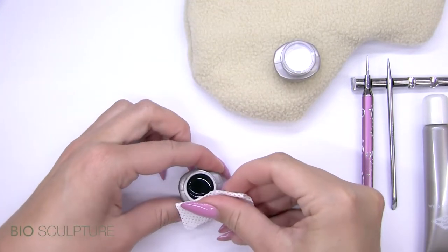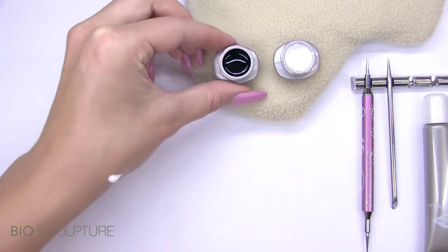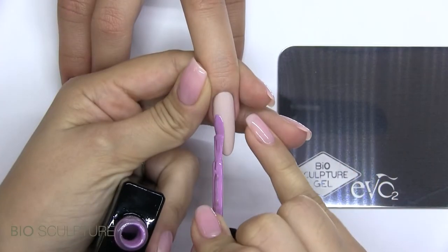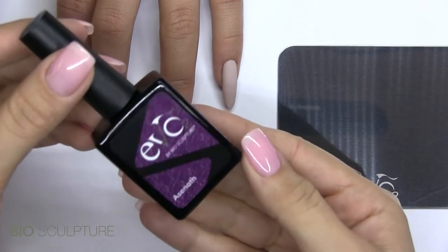Use polish remover to clean the jar before closing. Threading is very effective on an ombre background. Apply the ombre effect onto a cured and wiped base or colour gel.